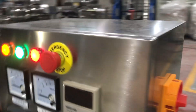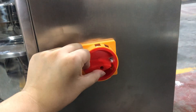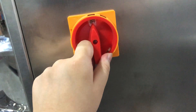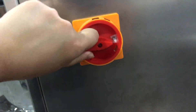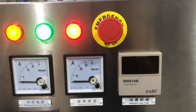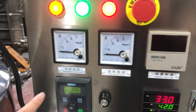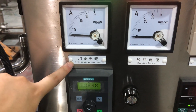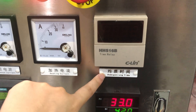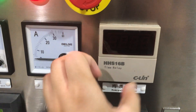Here we have a start knob. If you want to start it, firstly turn it from off to on — you can see here: off and on — and the machine will start. Here we also have an emergency stop; if you want a sudden stop, you can press it. Here you can see the homogenize current, the heating current, and the homogenizing time. You can set the time of homogenizing by this dial.